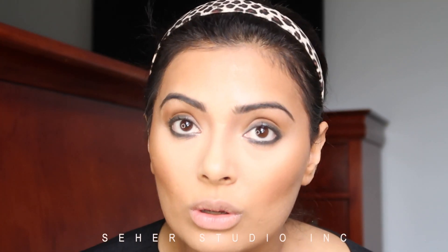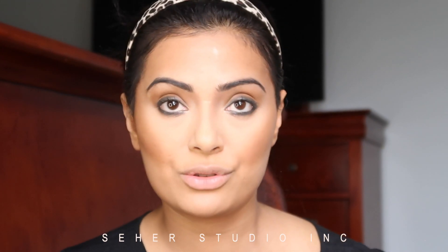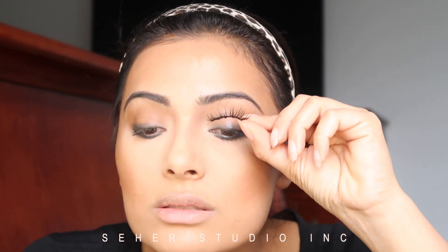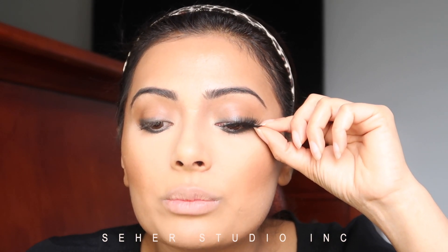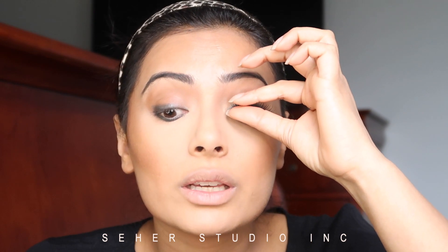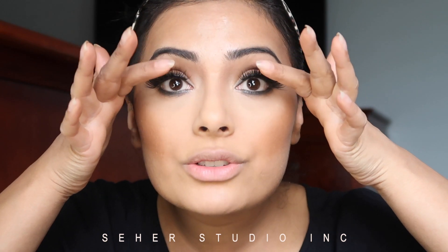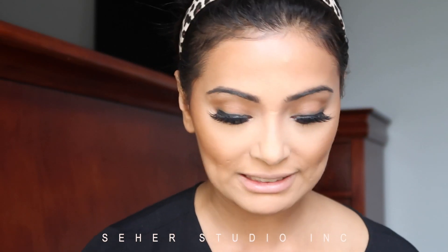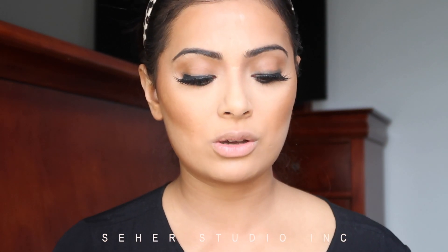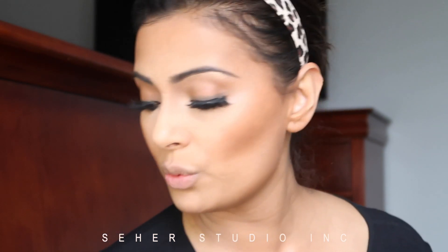Lashes play a really big role when it comes to your overall makeup look. You can't just take any lashes from the store and plop them on. Putting on lashes is challenging, I know, but it's also just practice. Once you get used to it and do it a few times, you'll be fine. My lashes are now both on. Now we're going to do the nose.